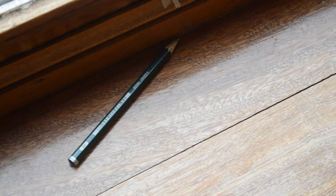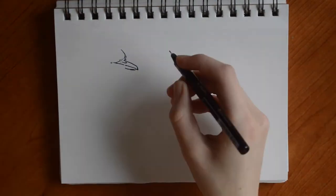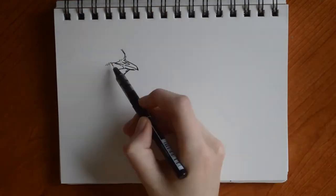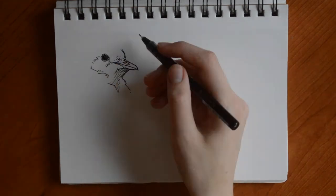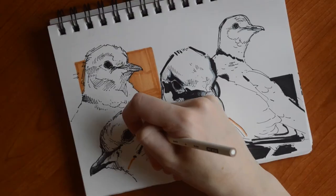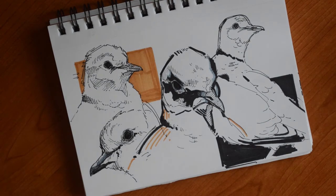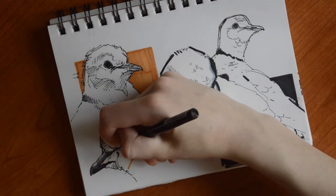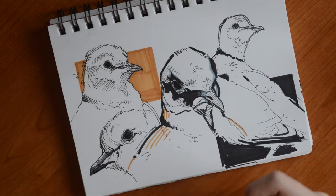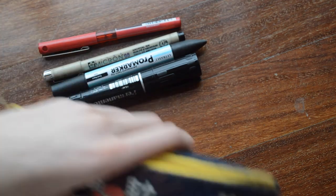Deny yourself the luxury of erasing by putting your pencils aside. This helps with a self-criticizing or perfectionist mind, because you have no choice but to accept your mistakes and even adapt to them. You can't constantly fix a drawing with ink, although you can add to it — as I've done with a white Prismacolor pencil on these doves. With a pencil, we try over and over to draw something right until we either do it right, throw it out, or burn a hole through the paper. So choose any kind of pen or marker you like and challenge yourself by not erasing.